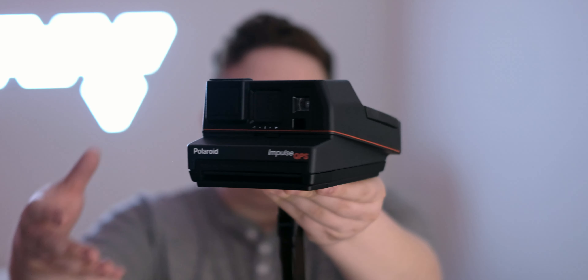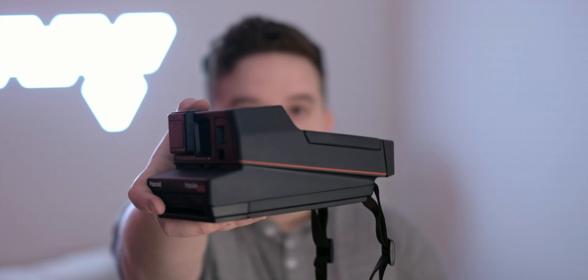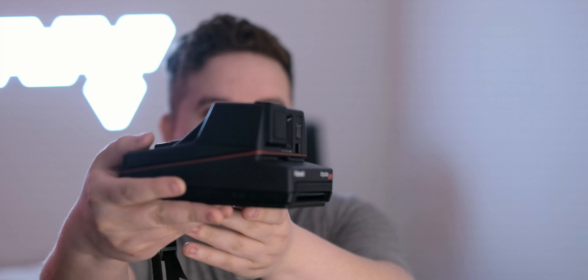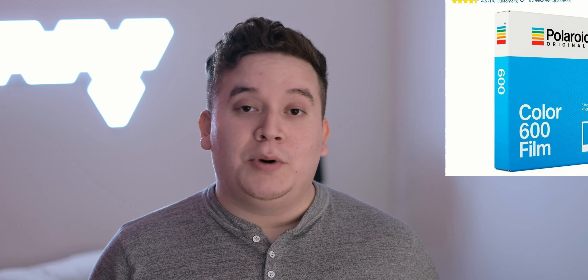Hopefully you can see that there, and it is in pretty solid shape. No real issues with it. I cleaned it up best as I could after bringing it home. Bought a pack of film here locally and I've been shooting away. No real issues there other than the film being a bit pricey — at the time of recording, an eight-pack of Polaroid Originals is $20.